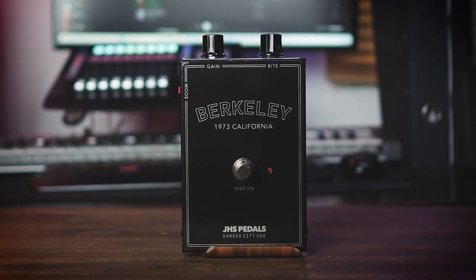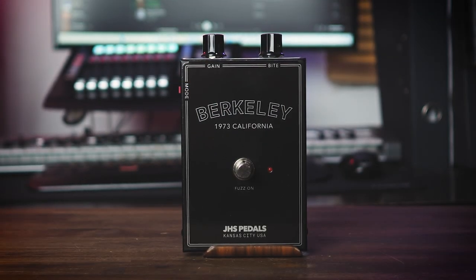The workmanship is top-notch and the looks are very authentic, even if the pot placement leads to the problem that the settings are hardly readable when you're standing. The Berkley is characterized by a full-bodied and in comparison a tiny bit more subtle fuzz character, which even has a tad of an overdrive DNA. Furthermore, there's plenty of output gain available to hit the front of your amp, even if it's hard to get unity gain settings.